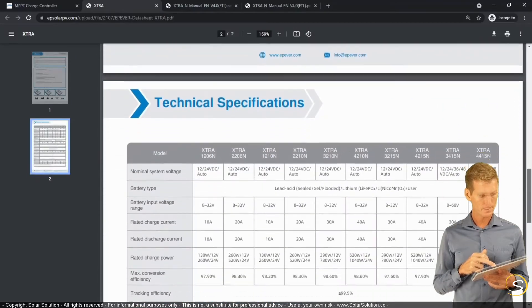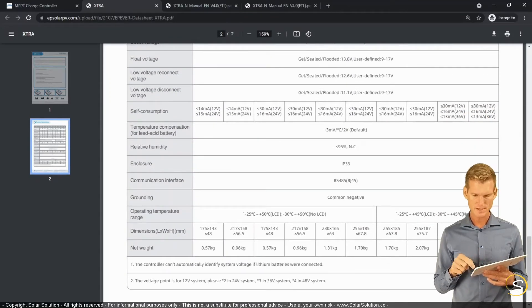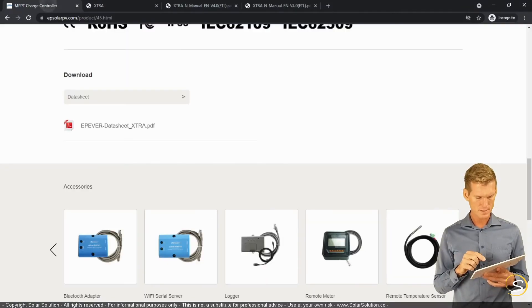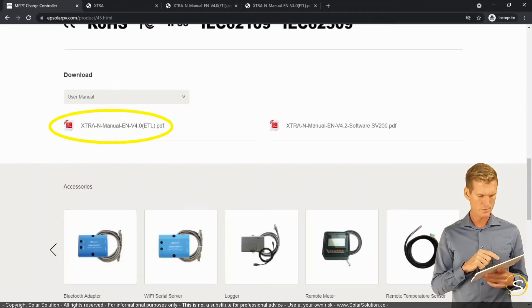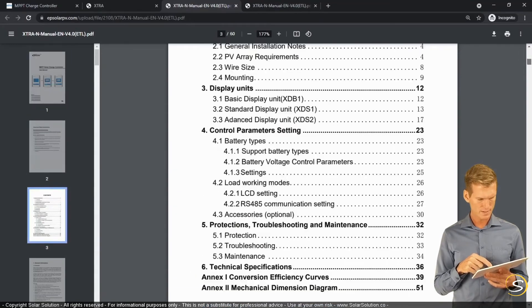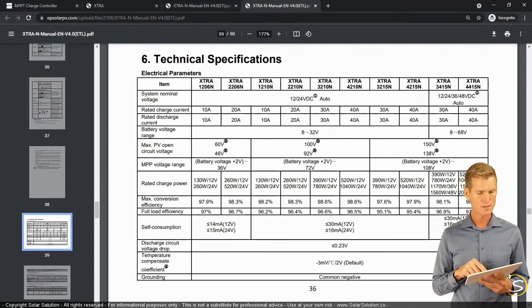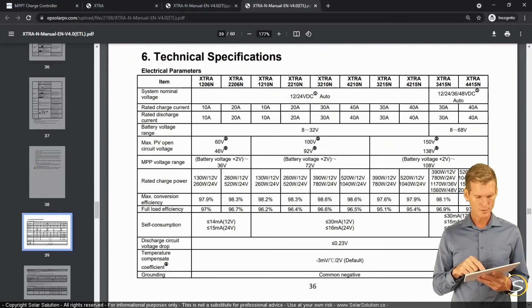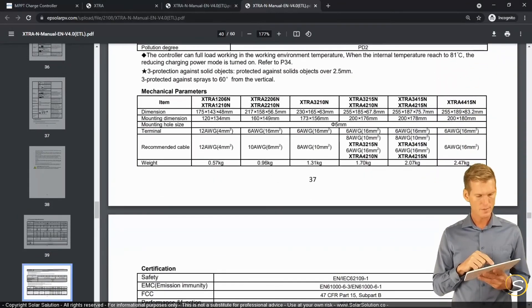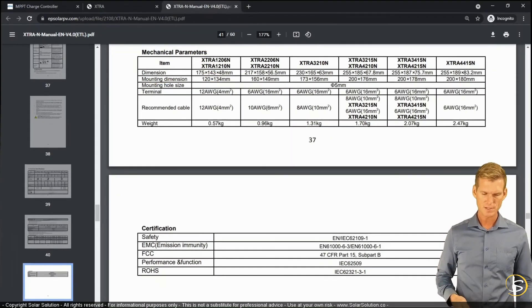Let's look at the first model, the extra 1206N. It has a pretty good conversion efficiency — almost 98%, which is a good value. However, I can't find the terminal size information in the datasheet, so let's go back and download the user manual instead. Going to page 36, technical specifications, model 1206N — under mechanical parameters, terminal sizes: 12 gauge. So you can connect wires up to 12 gauge to this solar charge controller. That's an example of how to research these design details.